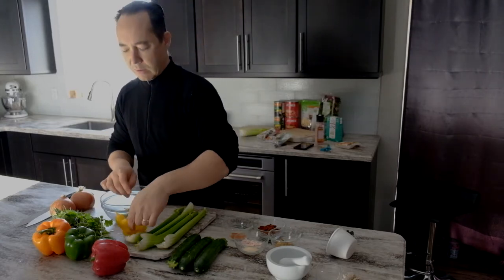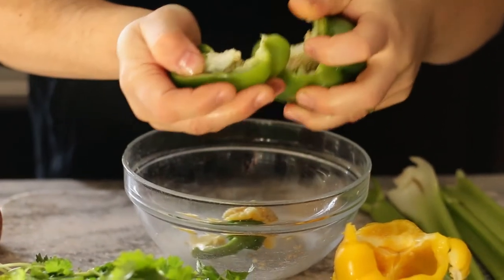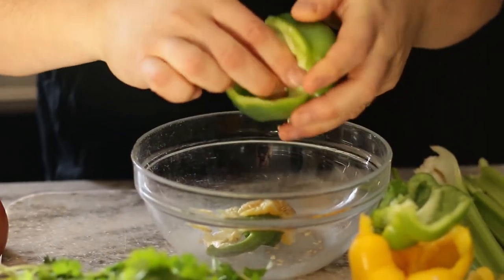We've just cleaned off the vegetables and now we're picking out the bits that most people don't eat, but your pets and your farm animals could certainly make quick use of these.